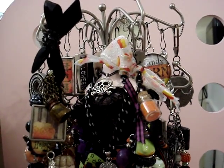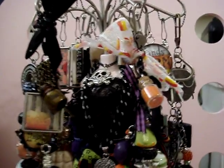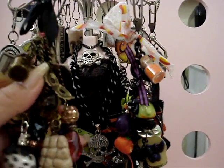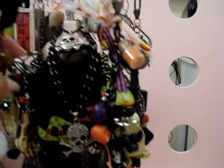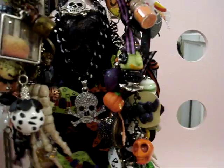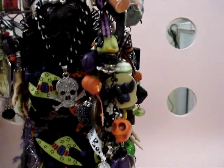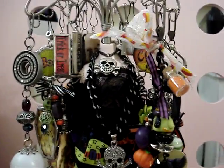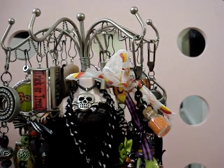Hi everyone, I wanted to share with you guys the dress form that I altered for my Halloween Chunky Charms and Artie Cakes and stuff like that. I don't know if you guys remember, if you watched my video of the pink one that I had purchased at a yard sale for a dollar. I wasn't sure what I wanted to do with it, but I went ahead and altered it for Halloween just to hang all my pretty chunky charms and stuff.